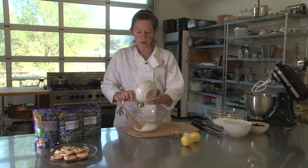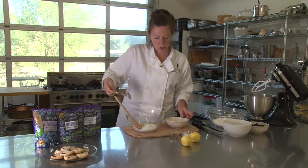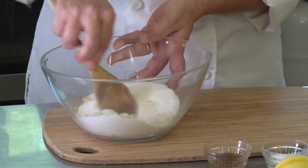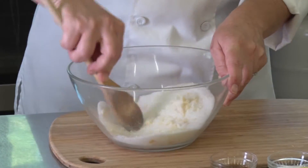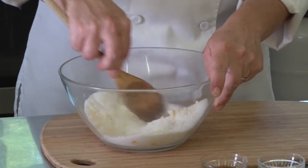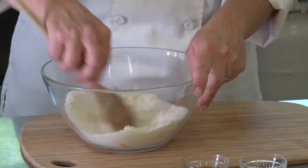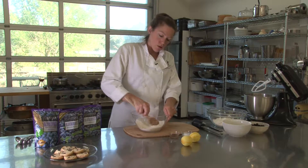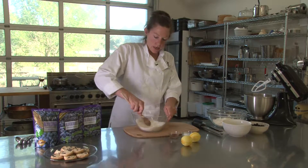Now what you're looking for in your lemon zest, orange zest, lime zest — no matter what kind of zest you're using — is the flavor from the volatile oils. So what we're going to do is smash this lemon zest into the sugar. That is going to get all those volatile oils spread out evenly throughout all of the sugar. It's going to maximize that lemon flavor. It's absolutely delicious.